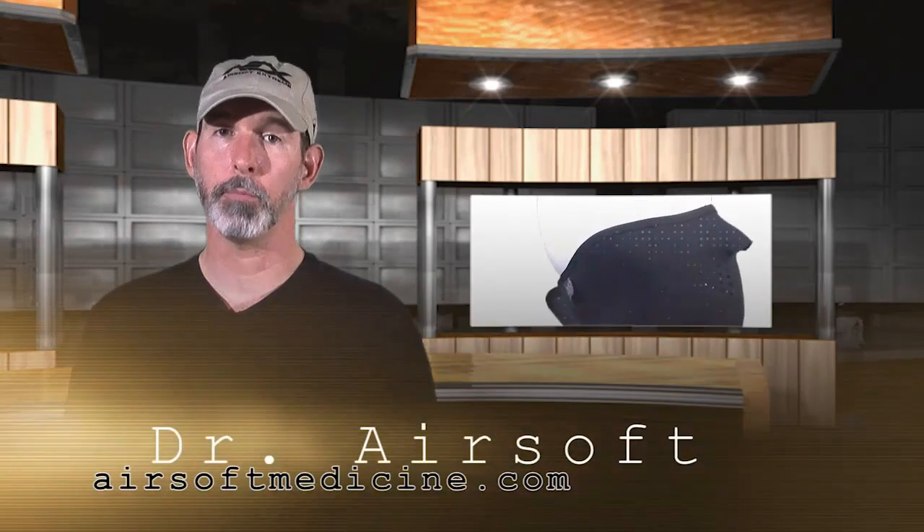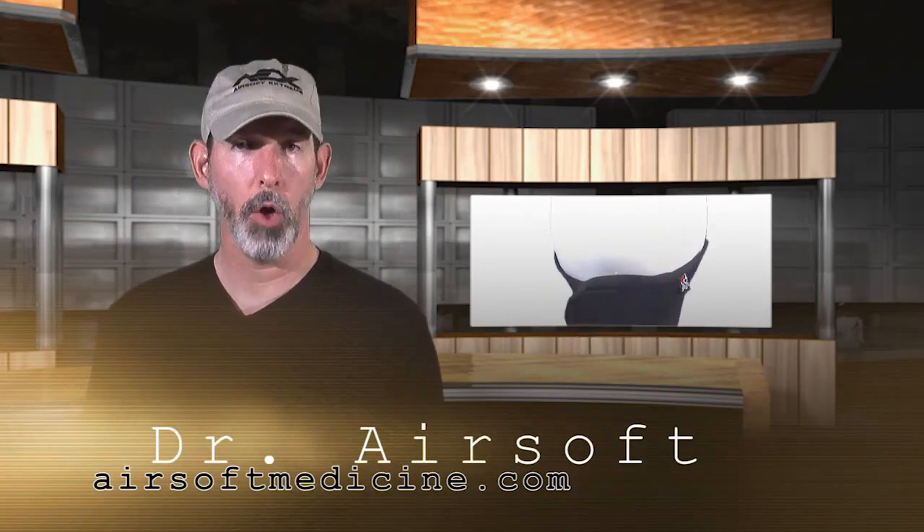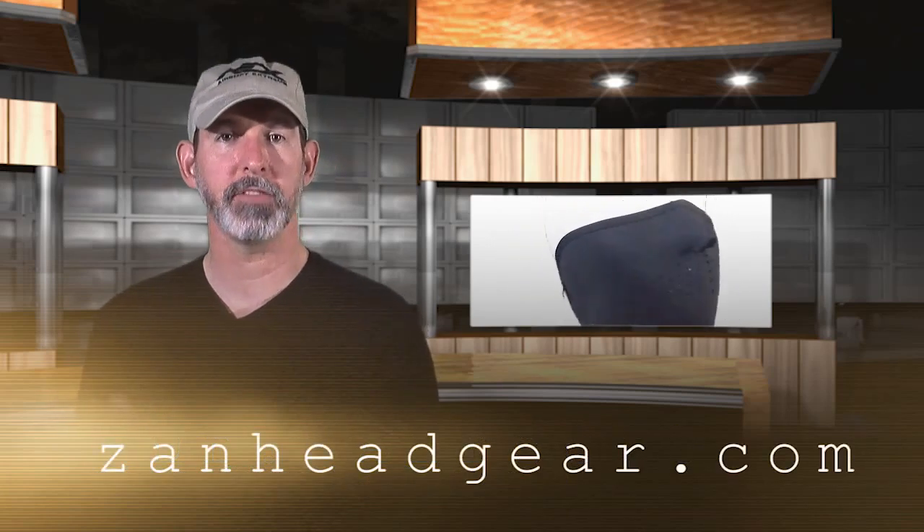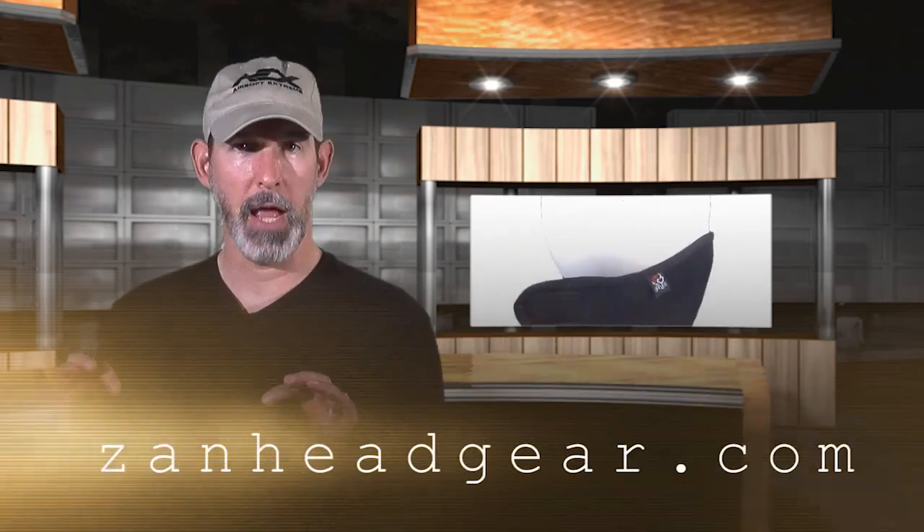Hello and welcome to Dr. Airsoft practical testing of the Zan Headgear lower face mask. This product is available from ZanHeadgear.com for only about $10. It's a thin neoprene mask, and as you can see on testing, it didn't do so well.